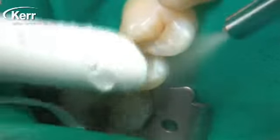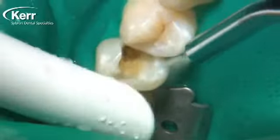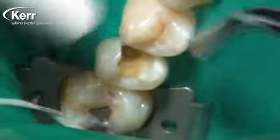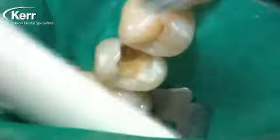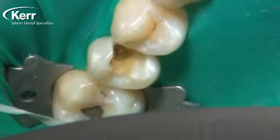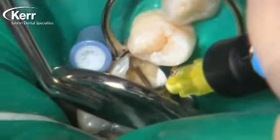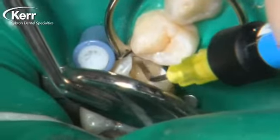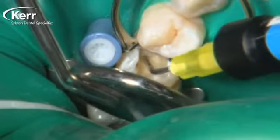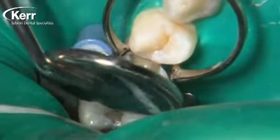Once we finish the preparation, we're going to rinse it off as you see us doing here, then dry it with an air blast directly for five seconds. Vertice Flow bonds well to wet or moist dentin, but the highest bond strengths we see are to dry dentin. It's really nice to be able to tell a dentist: just dry it for five seconds like we used to do with enamel. This takes out all the ambiguity of what moist dentin really looks like.